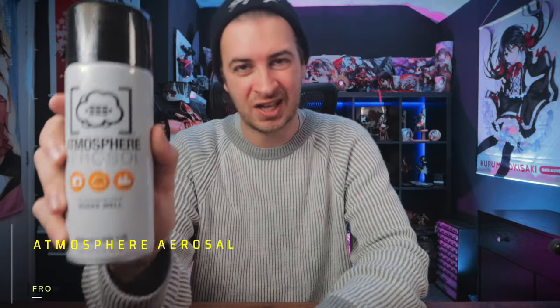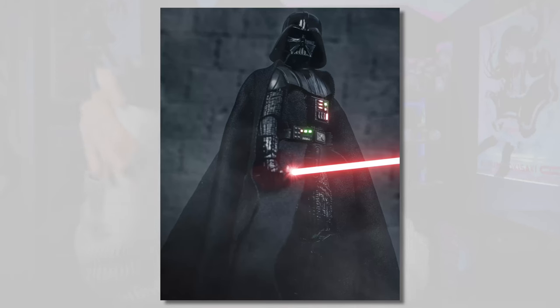The second practical item is a trusty can of atmosphere aerosol. This is absolutely great — it's basically like canned smoke, canned atmosphere. You can create some really epic, moody, dramatic scenes with it. You basically shake it up, spray it around a little bit, and it creates fog and atmosphere. Combine this with good lighting and you'll get some really great effects. Atmosphere aerosol is definitely a gift that any toy photographer will be more than happy to receive under the tree this year.